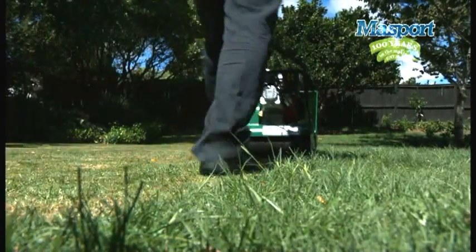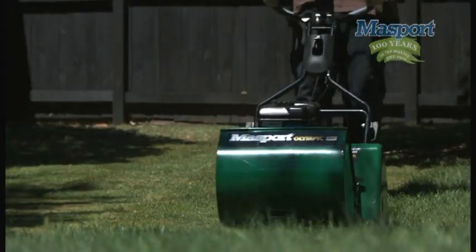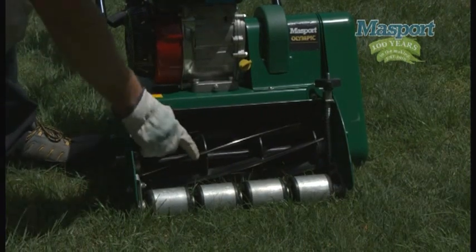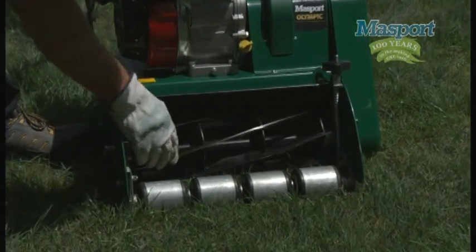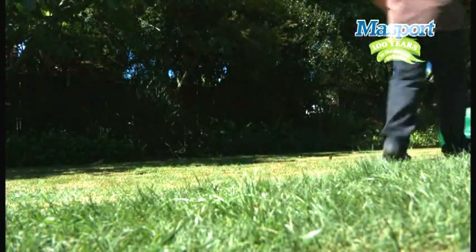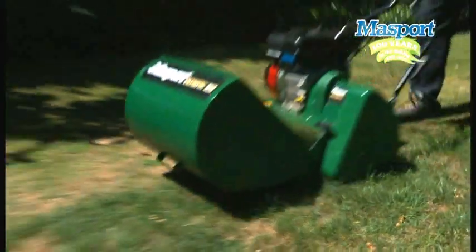Massport has had several decades of manufacturing experience with cylinder mowers, and it's with this experience and today's technology that Massport brings you the latest in precision cutting performance. Packed with features, the Massport cylinder mower runs either a 6 or 10 blade cutting reel, effectively cutting like a sharp pair of scissors as they spin.